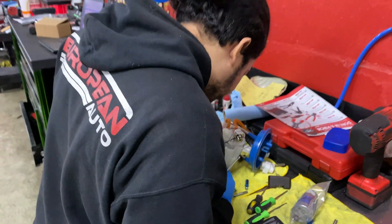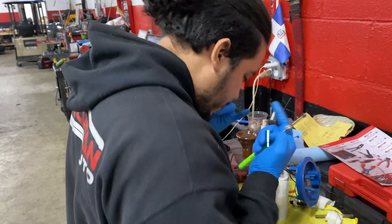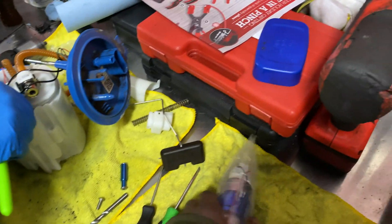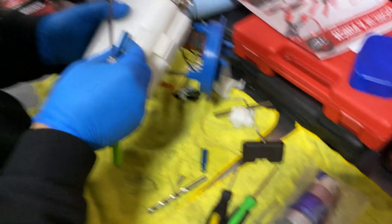This is Felipe at European Auto. Felipe built European Auto. And we're basically putting in this Walbro, which should have been done two hours ago. What's taking so long, Felipe?